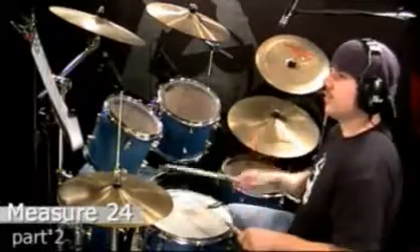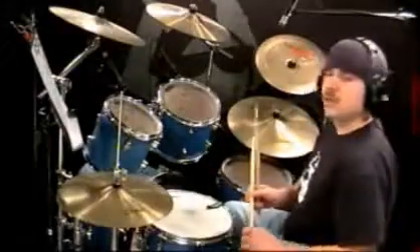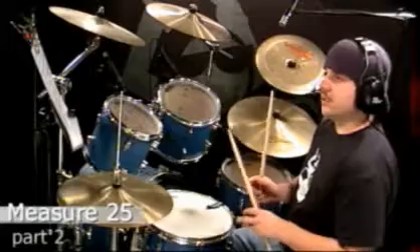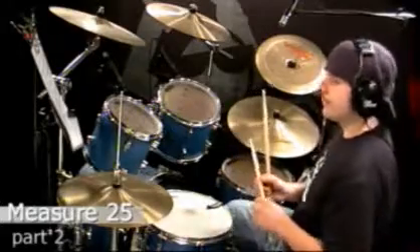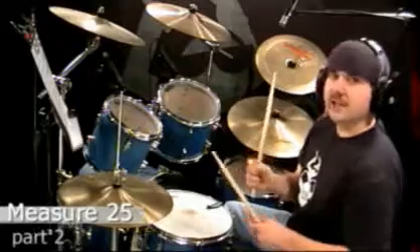One, and a two, and three, and the four, and. On to measure number 25. On measure 25, you're going to see on the 'uh' of count two, there's a snare drum note with a dash or a slash on the stem.